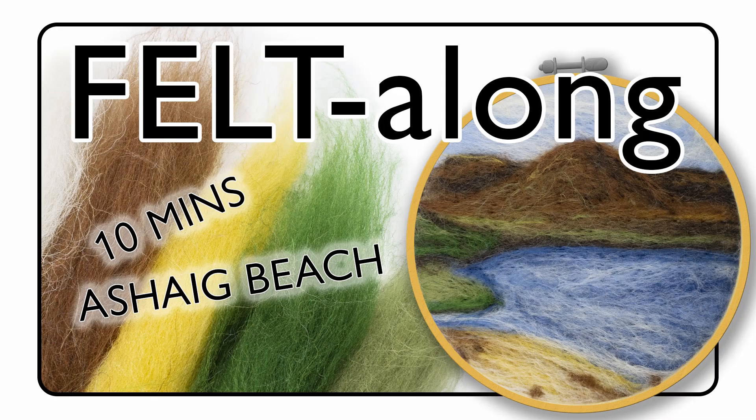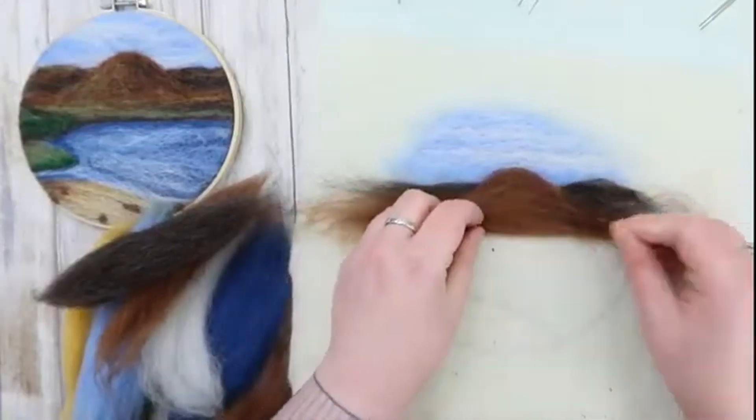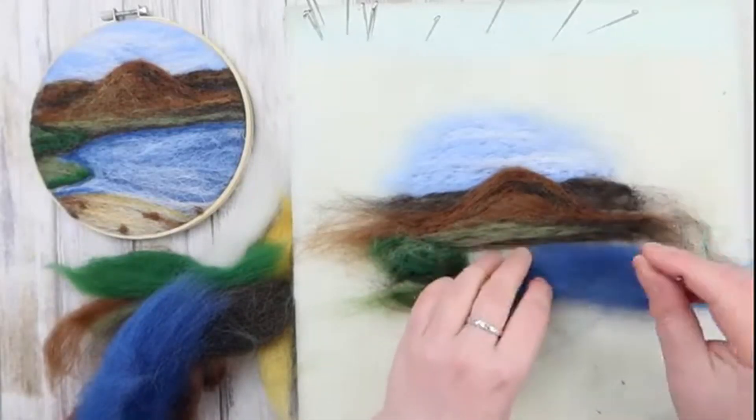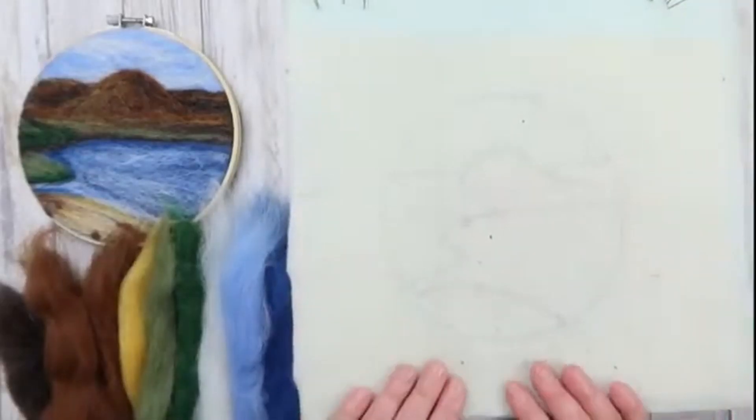Hello my squishies! Welcome to the Caledonian Wool Company's speedrun version of the Ashig Beach felt-along that we did last Friday. I've sped this up quite considerably but hopefully we'll still get all the good information that we need to felt this beautiful picture.